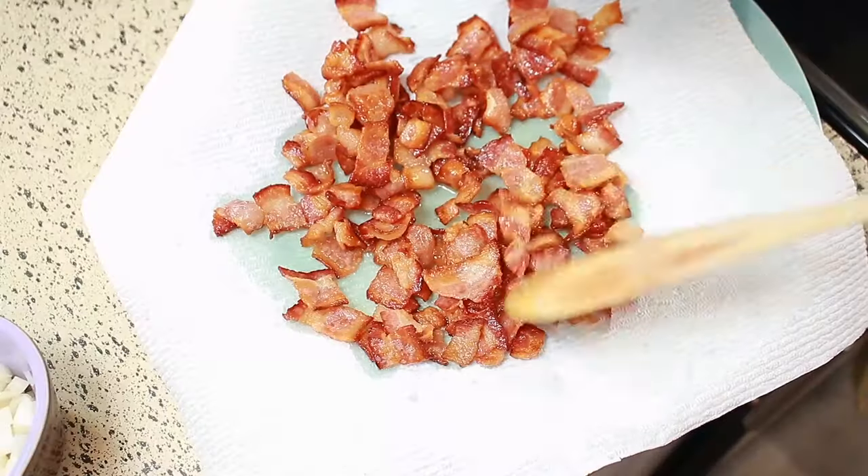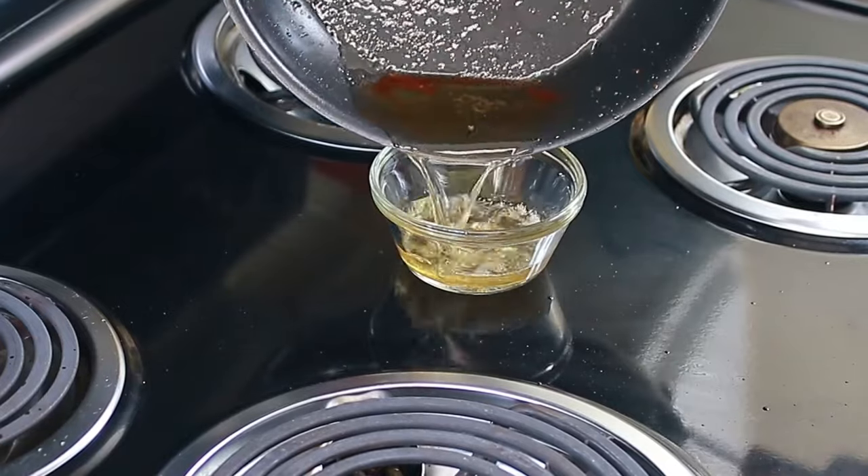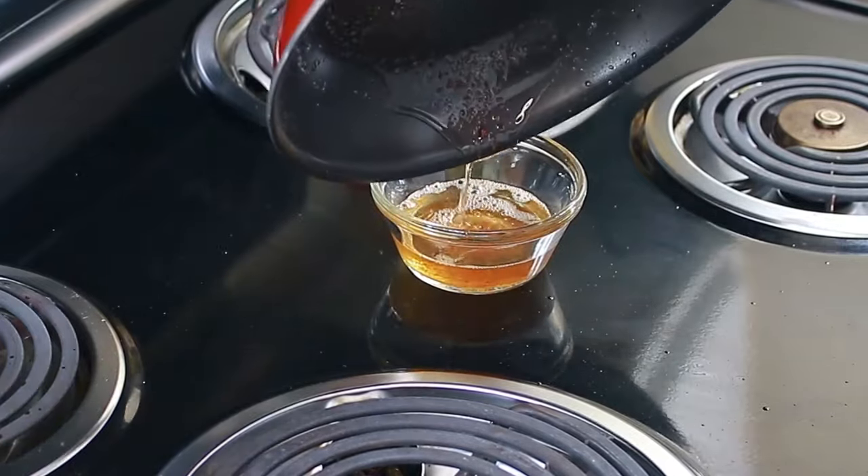I'm going to put my bacon on some paper towel to drain. Make sure to drain out the oil from your pan also — you don't need that.